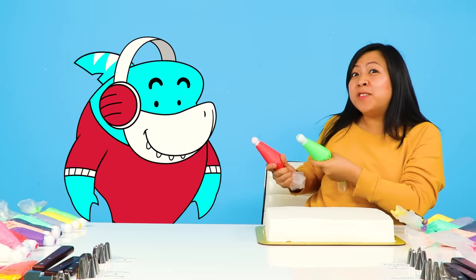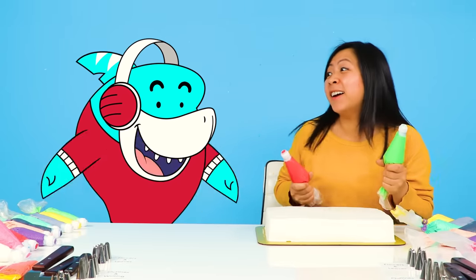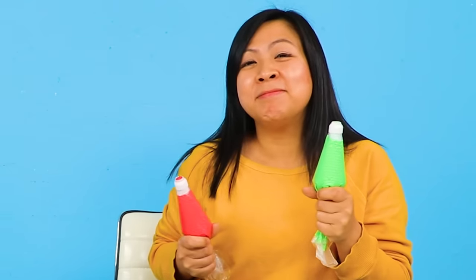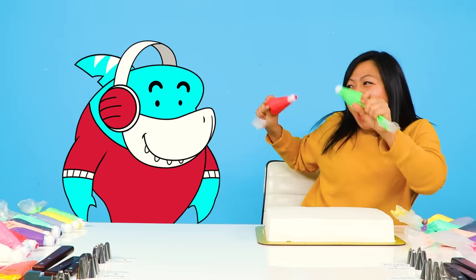And you have to pick the winner, okay? I'm not going to do any special favors for Aquaman. So I'm going to be super fair and judge everyone equally. Alright, see you soon, bye!